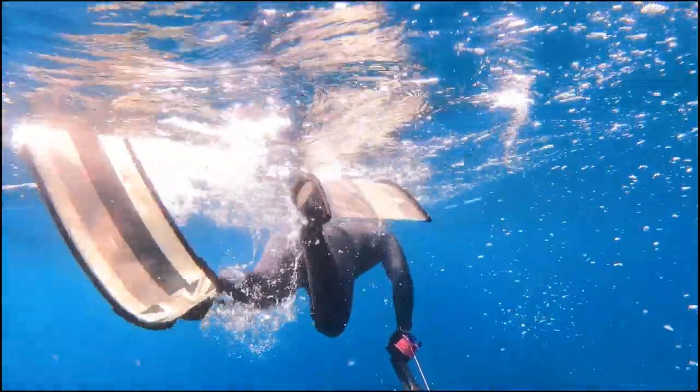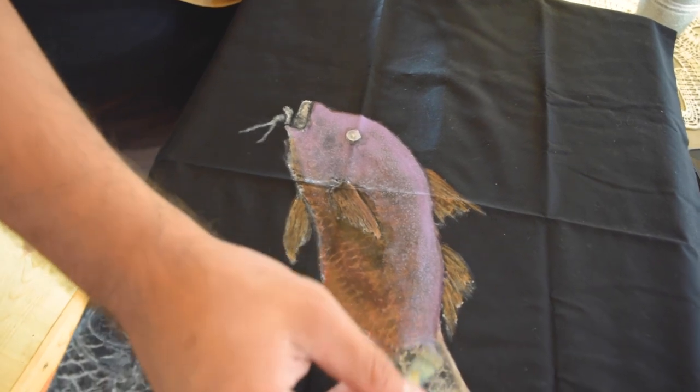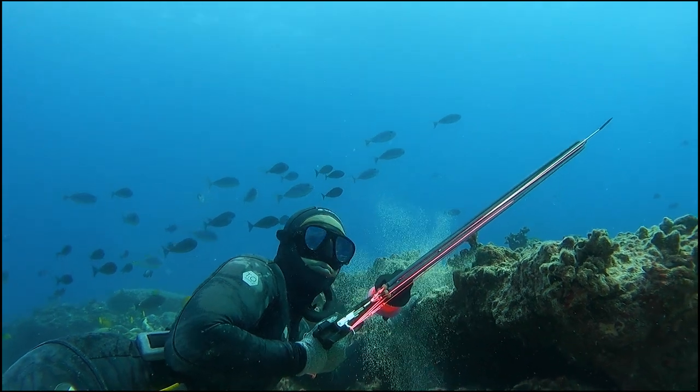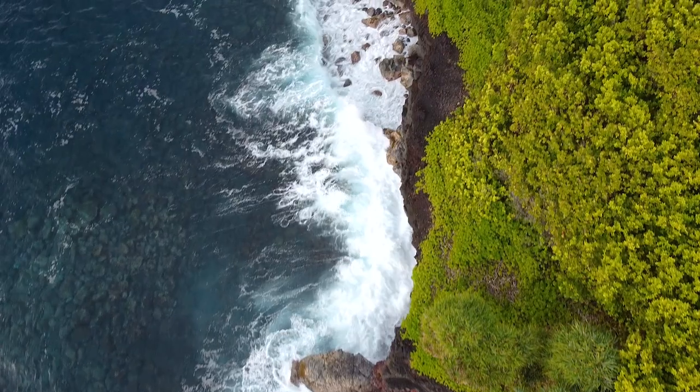Gyotaku is an art form that originated in Japan in the 1800s. It translates to fish rub — gyo, which means fish, and taku, which means rubbing. It was a way for Japanese fishermen to record their catches without the use of photography or film.